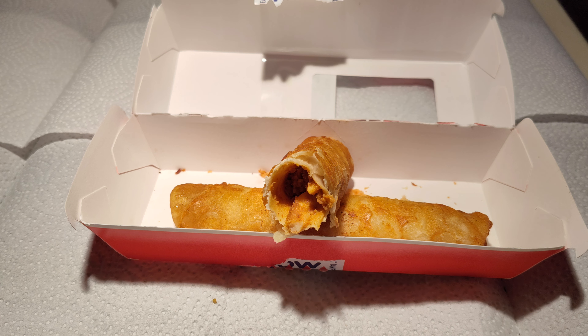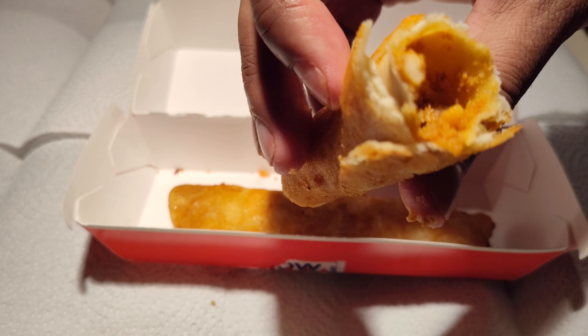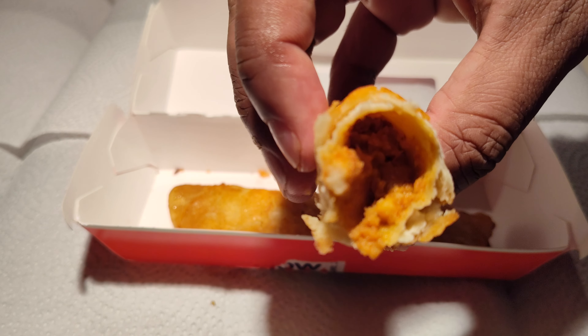It's kind of mid, as they like to say these days. Not bad, not great — mid.